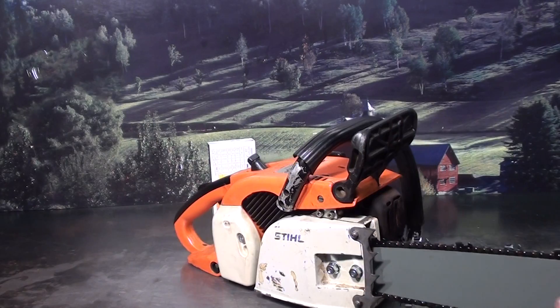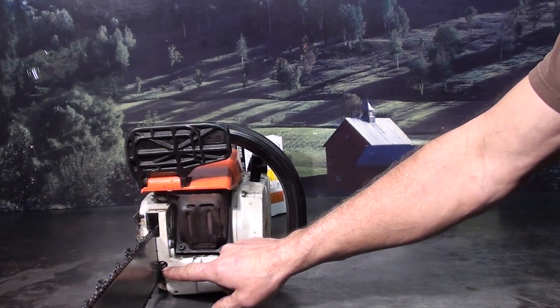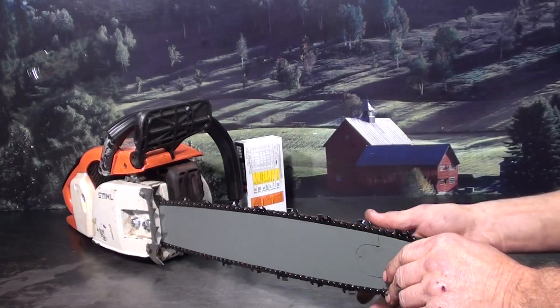The chain tensioner — you loosen the two bar nuts, and right on the inside is your tensioner. This is a very popular firewood cutting saw.